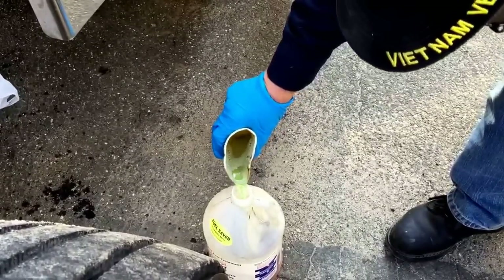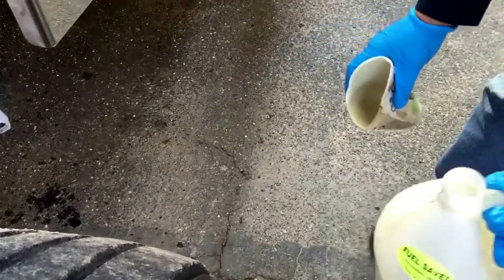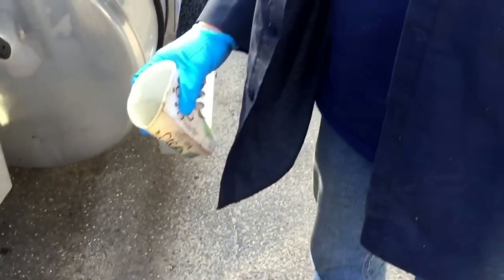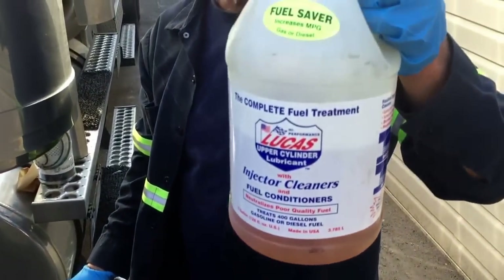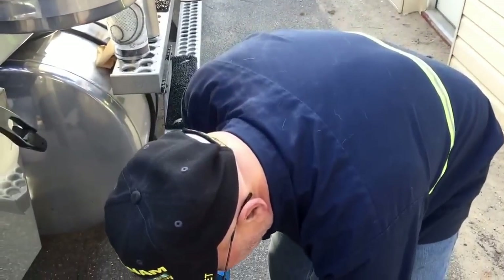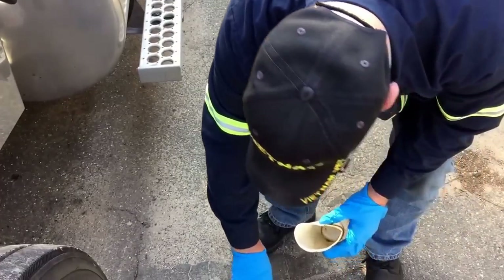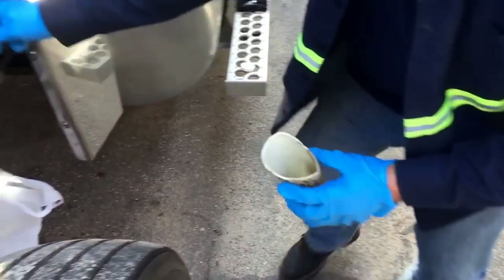Just pour it right back into the jug. This is the Lucas additive — if you buy a gallon of this, put half in the tank and use the other half mixed with diesel fuel, and it works perfect. We're going to drain a little bit more out.